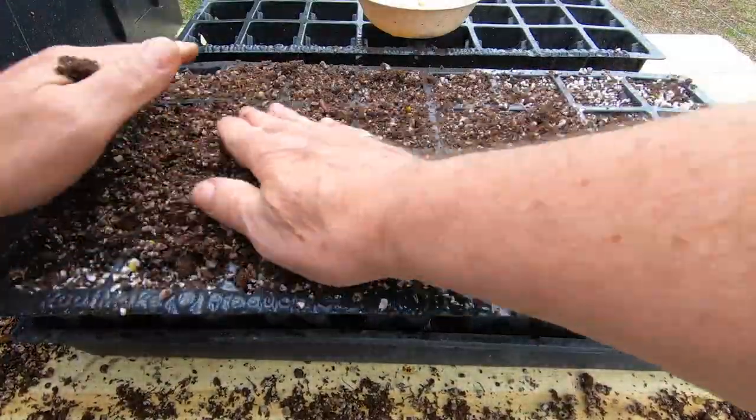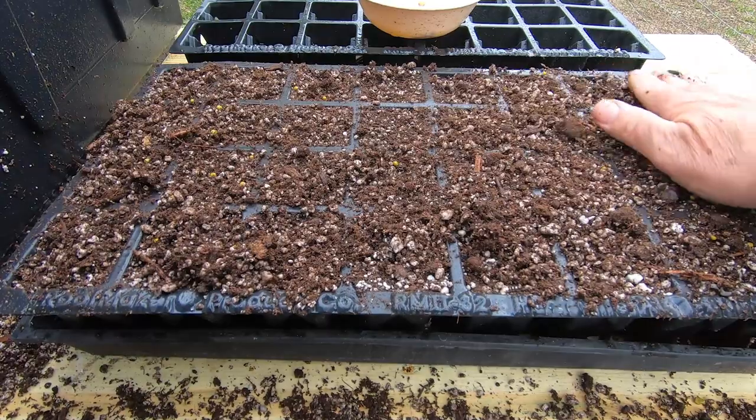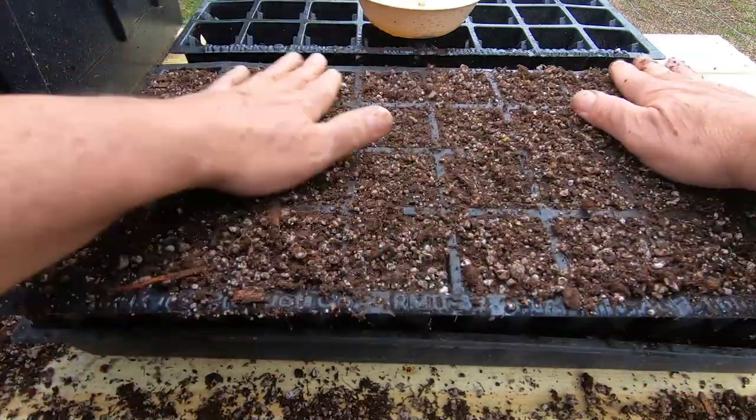I've got these all planted. I'm just going to come back and fill in a little extra soil across the top layer, then do the other tray off camera. There's no need to film both, but I am doing two trays total.